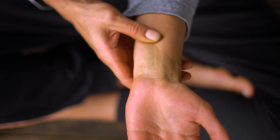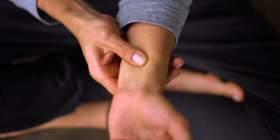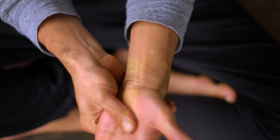Also, identify a small point parallel to the nerves and apply circular movements in your wrist. Continue with the other hand.